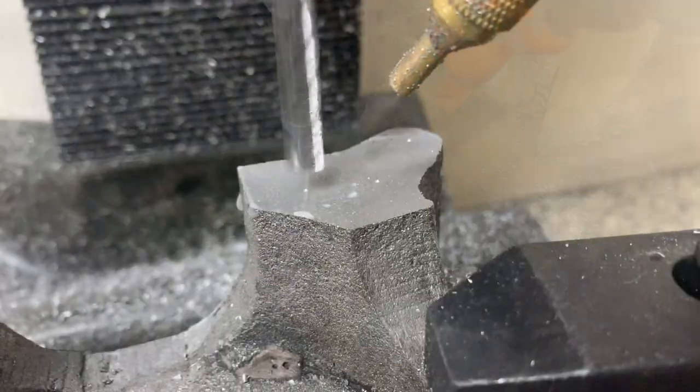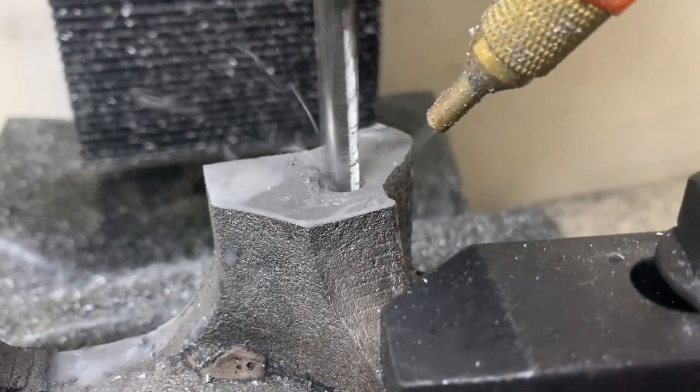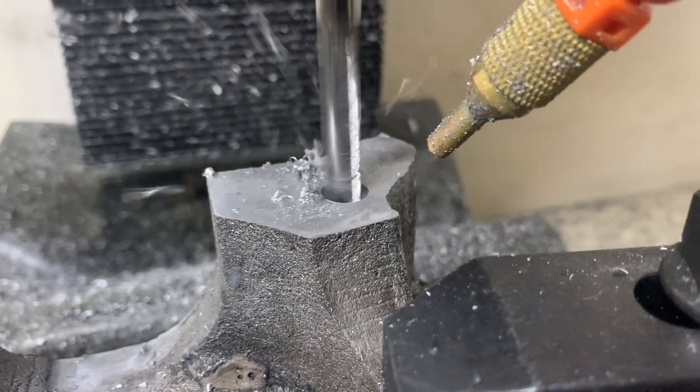I then bored the two 10 millimeter dowel holes. I did this all in one setup so as not to have any inaccuracies between the bore centers and the dowel holes.